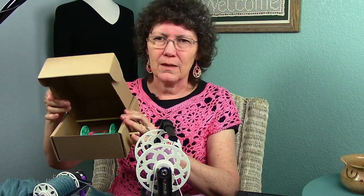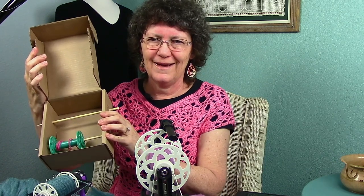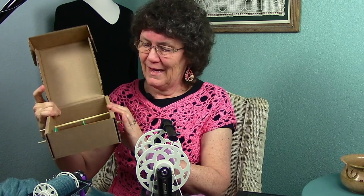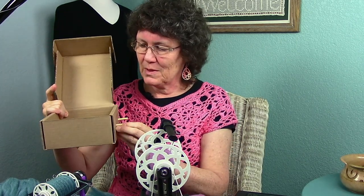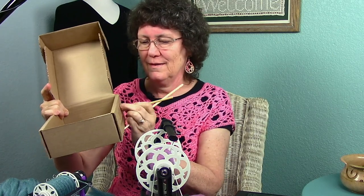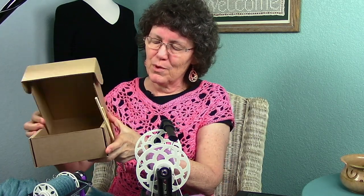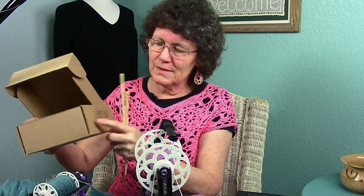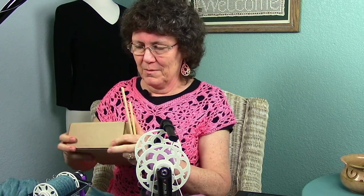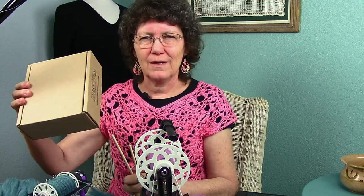Before I got the Lazy Kate for plying my yarn, this is what I made: a little plying box that's perfectly collapsible. I just used a couple of chopsticks, which can be removed. I put a couple of holes in each side and fold it up, and that becomes my traveling Lazy Kate. But I'm going to enjoy this new Lazy Kate a whole lot better.